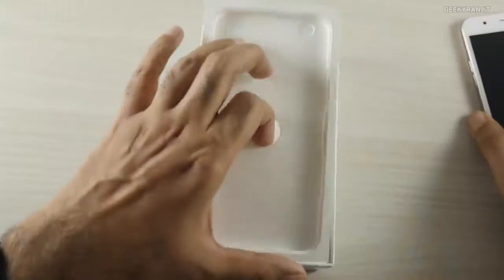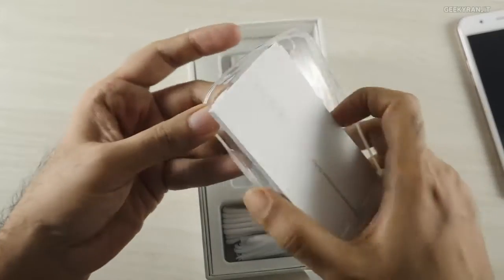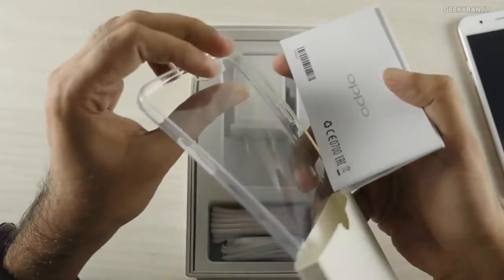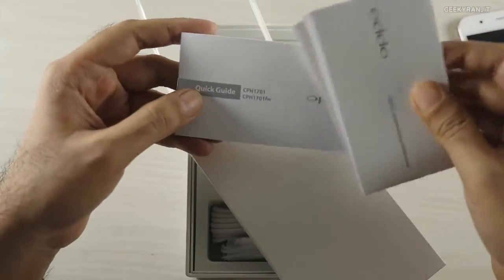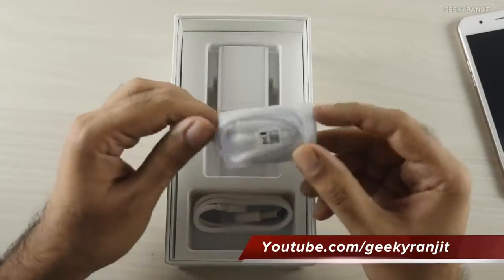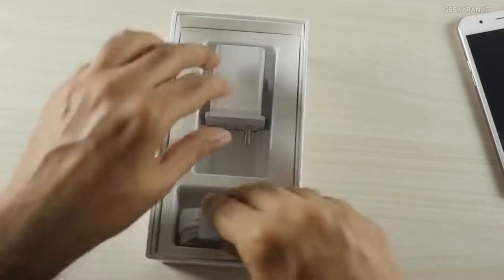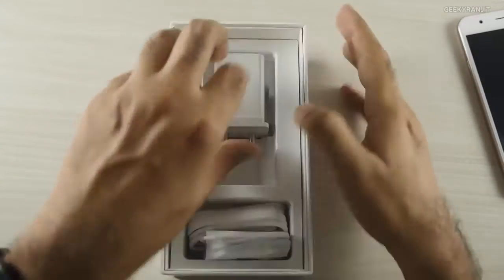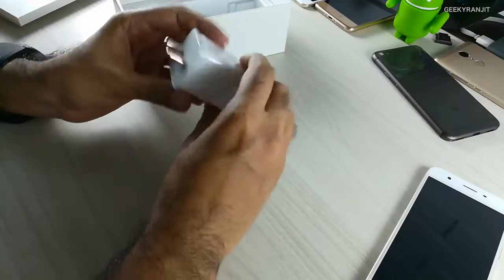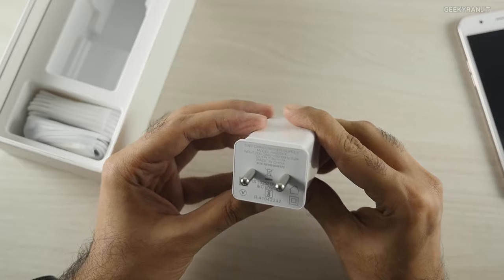Let's open this up. We get some paperwork and a silicone rubber case bundled in the box. We also get a headset, which is nice, a USB cable, and let's look at the power adapter.